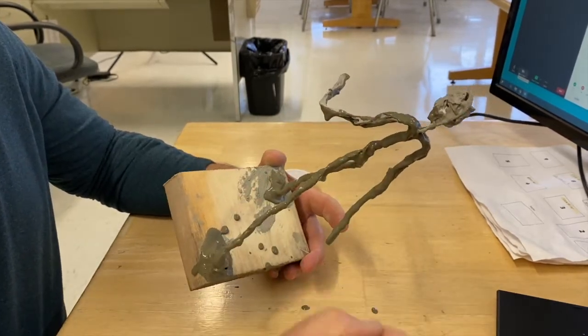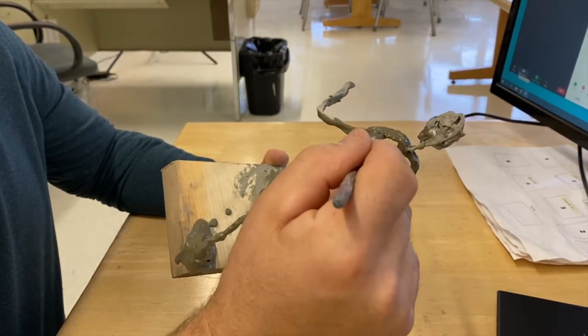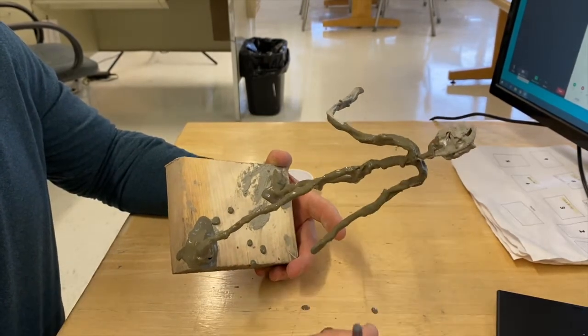It can be a little bit messy because you're dripping a little bit, so if you want to put a piece of paper underneath, it doesn't hurt.